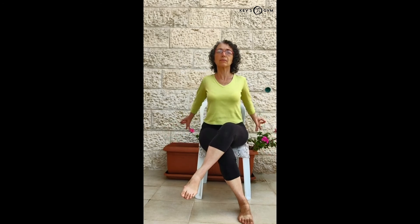Inhale. Exhale, lean forward, leading with the chest and the chin. Inhale. Feel the heart center opening. Exhale.